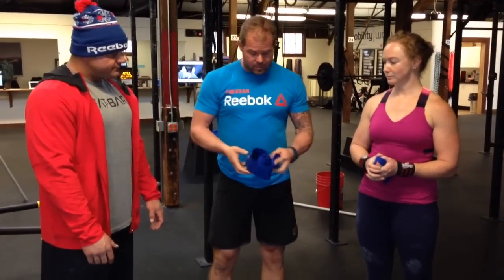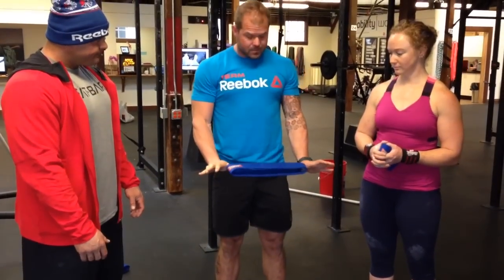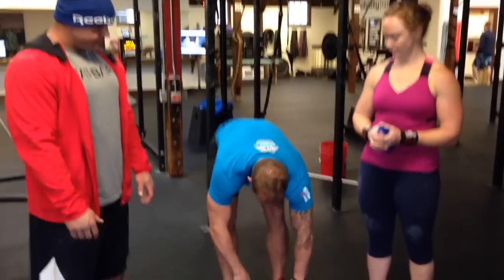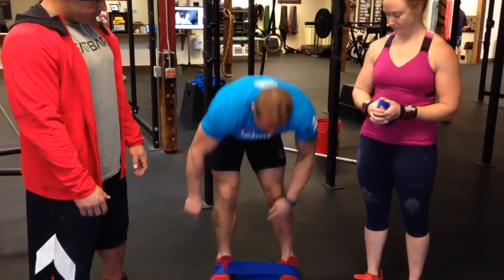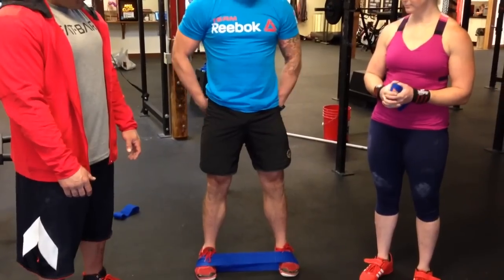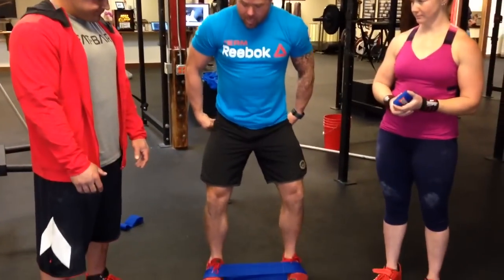You can use this in a couple of different ways. You can obviously put it above your knees, and this material feels different than the Monster Mini bands — there's something about it. There's also good evidence for putting it at your feet, in this position, which actually allows you to create a ton of torque in the hip. What we've done is load up from the foot and the hip at the same time.